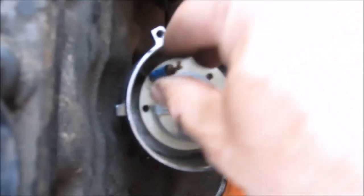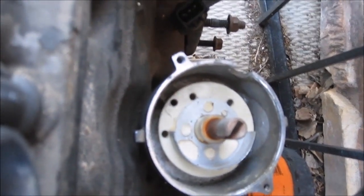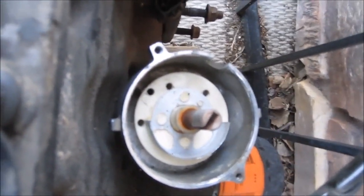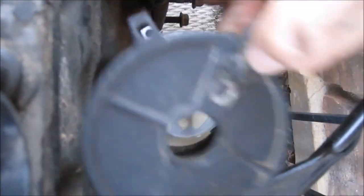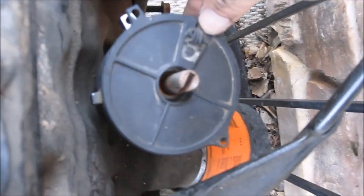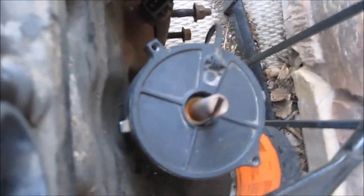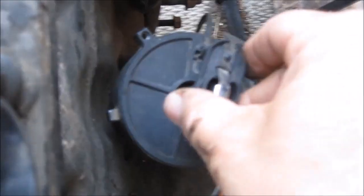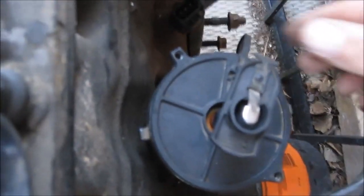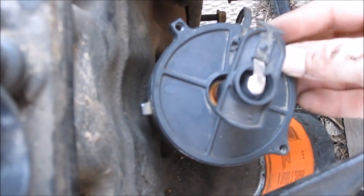Now you can start putting your distributor back together. Pull out your pin. Then take your cam position sensor — it really only goes on one way. Slide it down and it locks in. Then take your rotor and put it in place. It should be pointing to where the wire is, and it is.